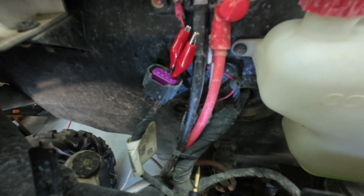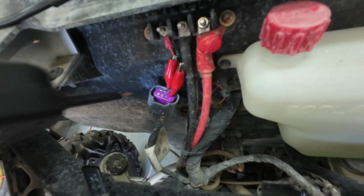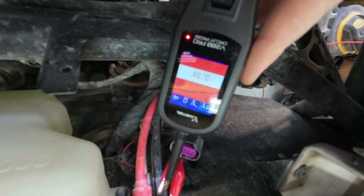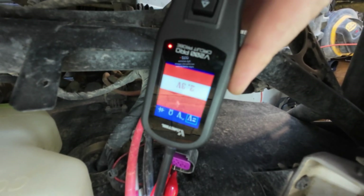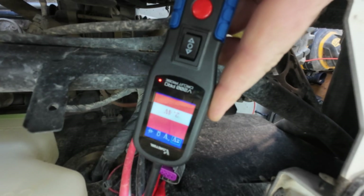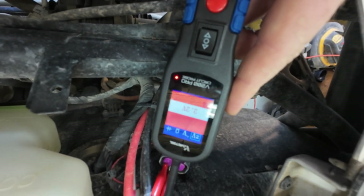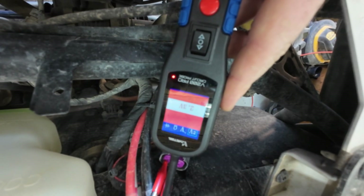The bottom right corner pin was a ground and the other two are powers. With it running, one drops down to around 1-something and the other goes up to 3.2V — so the far right pin is my CAN high and this one dropping below 2.3V is my CAN low. We figured that out.